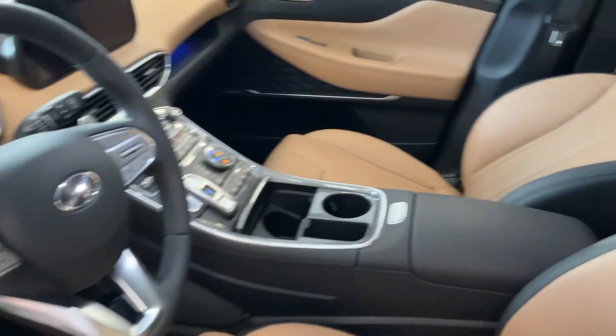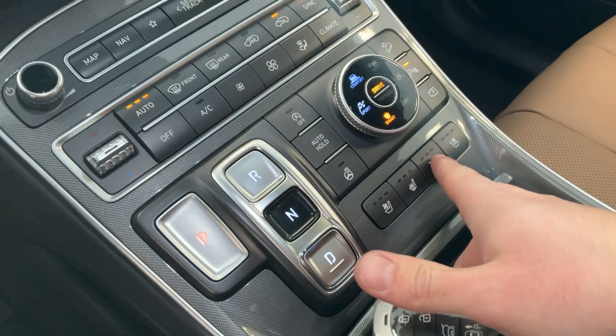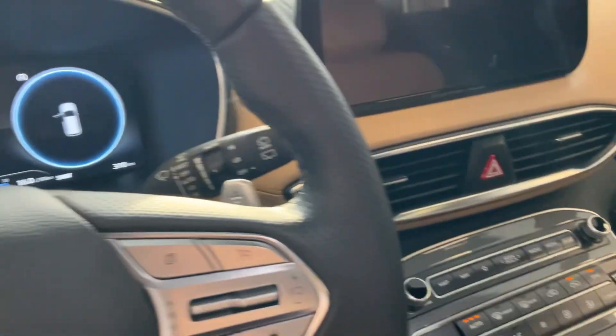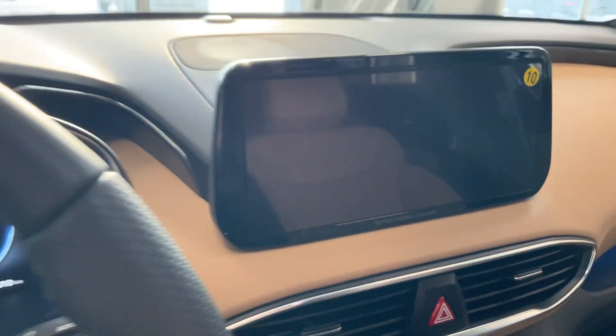Beautiful leather seats. You have your ventilated seats, heated seats, heated steering wheel, your drive mode selector, and your button transmission, as well as your Harman Kardon premium audio system.